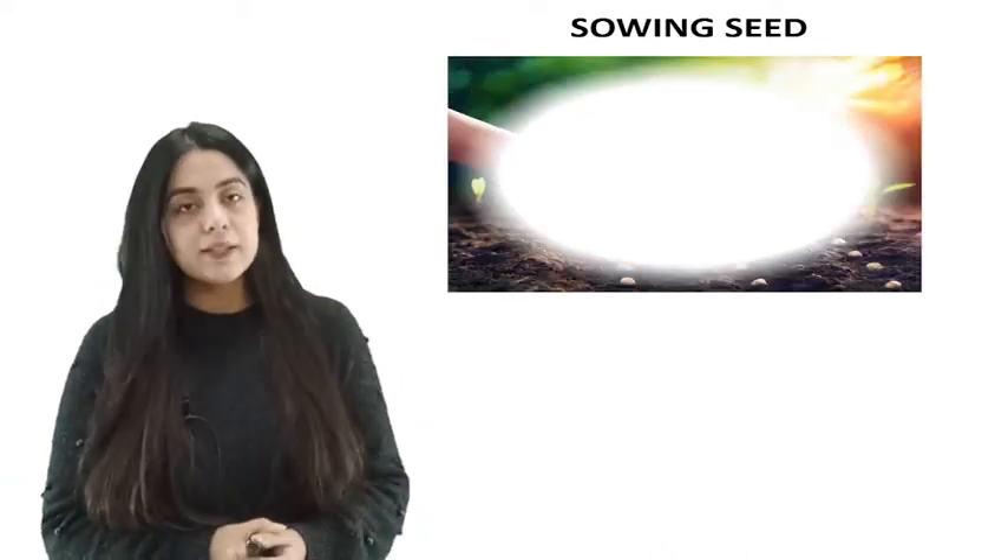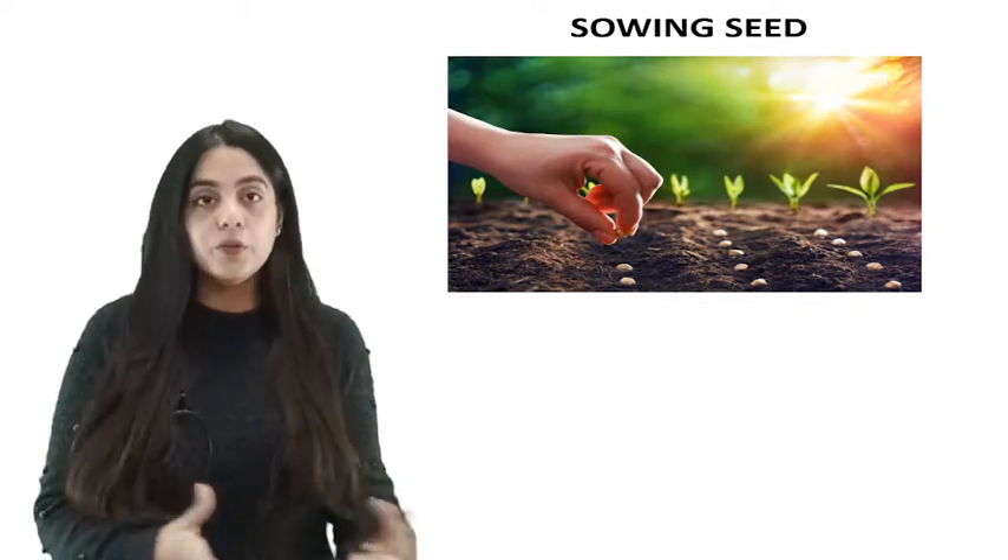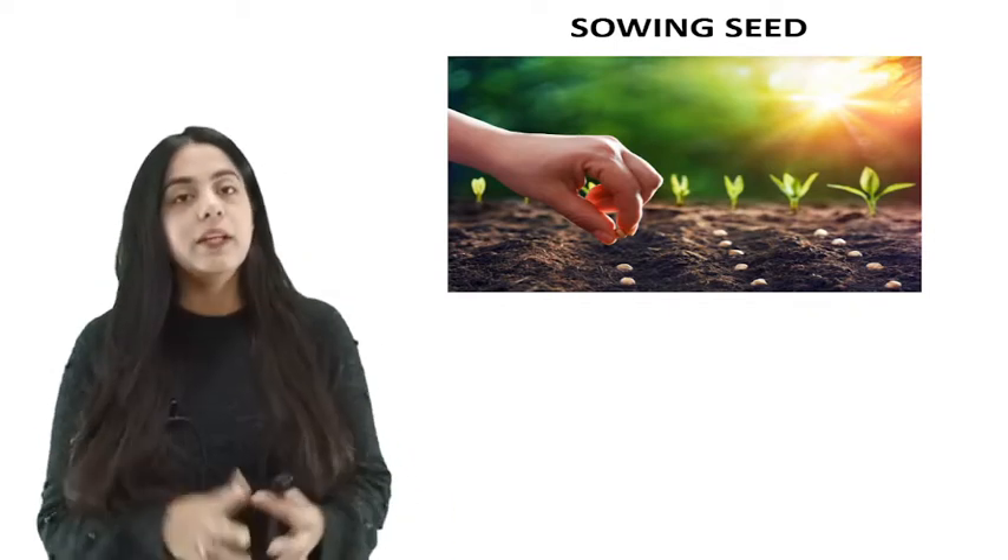Namaste viewers. Today we will discuss about sowing seeds — how do we do that, when do we do that, and most importantly, why we do that.